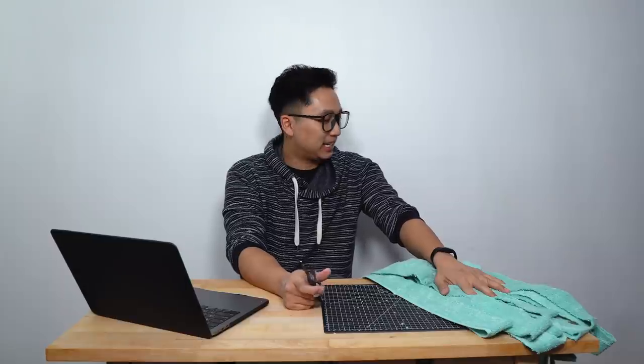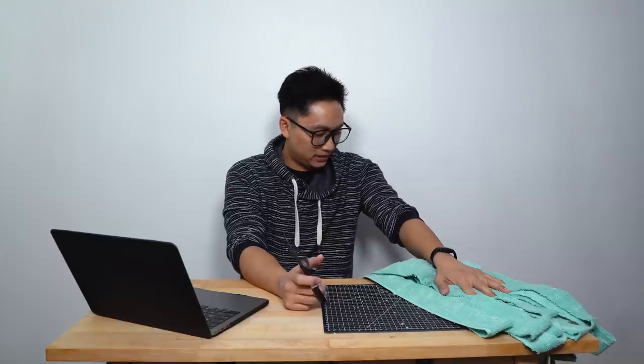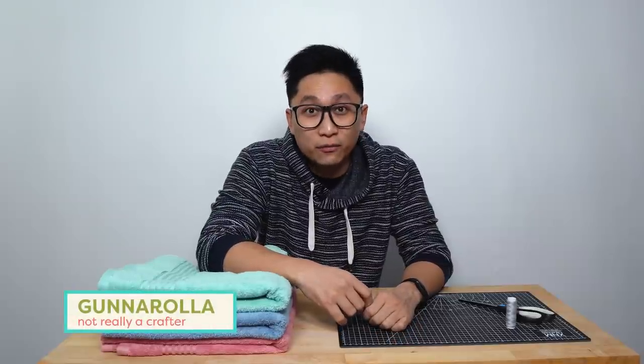This is very messy. It looks like I got into a fight with a Muppet. Hey everybody, I'm Gunnarolla and we've got a very special episode for you today.